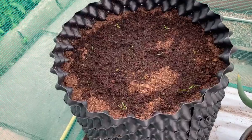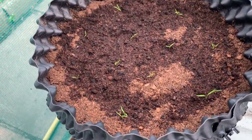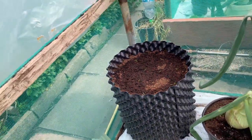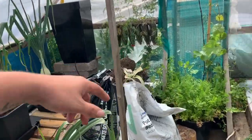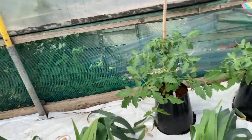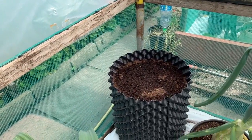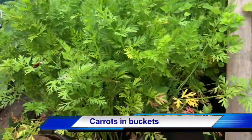Quick update on the sweet Candle carrots in the autopots — as you can see, each station has germinated successfully, at least one on each station. Fantastic. I'm going to do another couple of these and find space for them. I want a few succession sowings for carrots and I'm finding it really enjoyable growing them in these tubs. Speaking of carrots and tubs, let's have a quick peek in here.